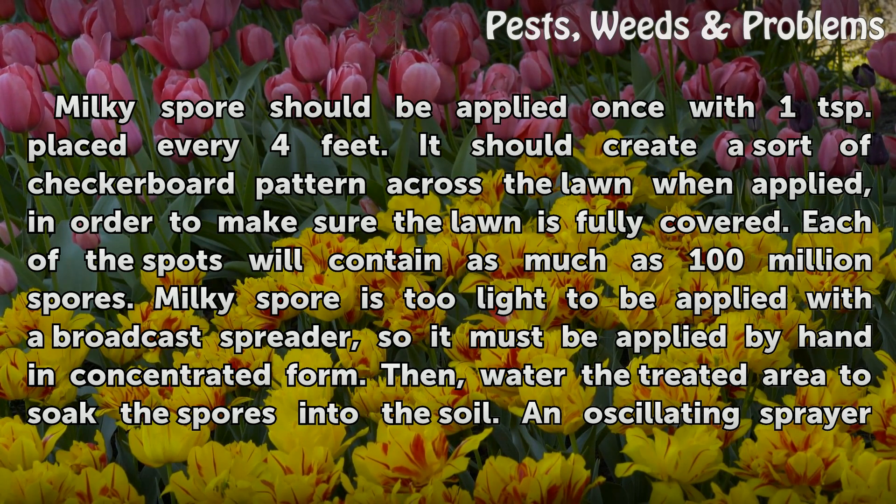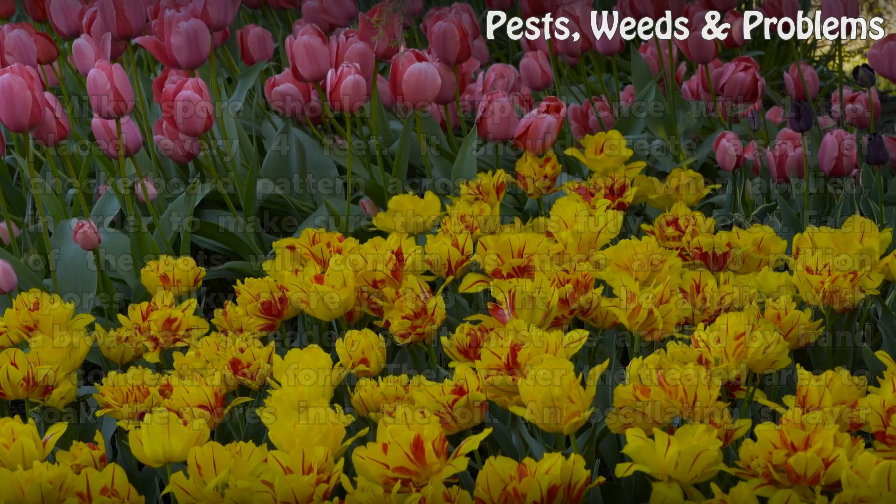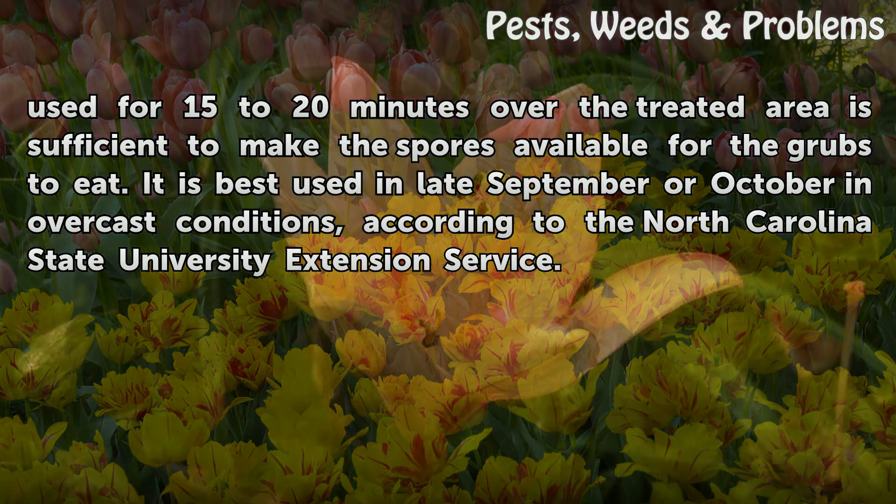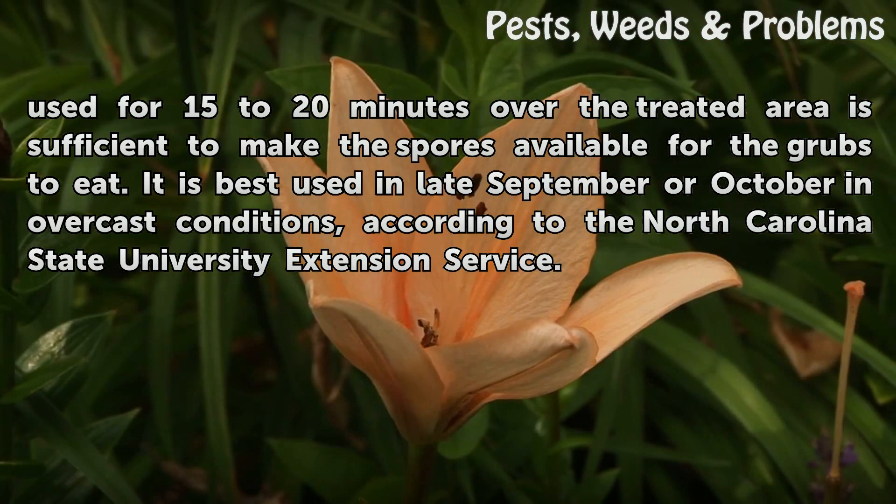Then, water the treated area to soak the spores into the soil. An oscillating sprayer used for 15 to 20 minutes over the treated area is sufficient to make the spores available for the grubs to eat. It is best used in late September or October in overcast conditions, according to the North Carolina State University Extension Service.